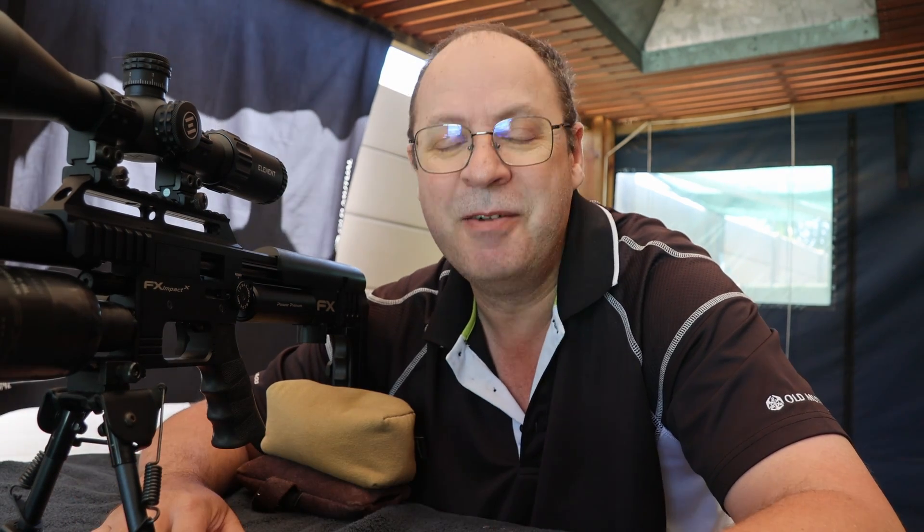Welcome back to AIM Small. I'm Gert, your usual presenter and the only presenter on this channel because I'm the only one crazy enough to present on this channel.